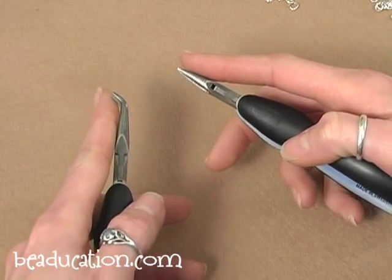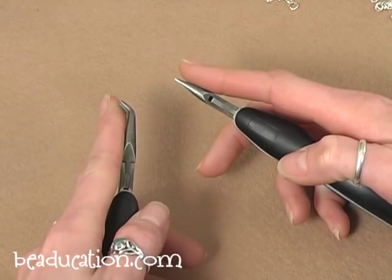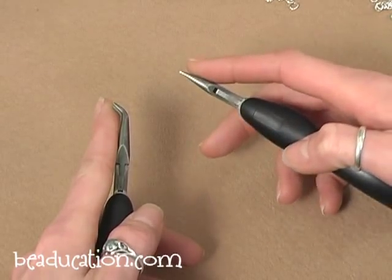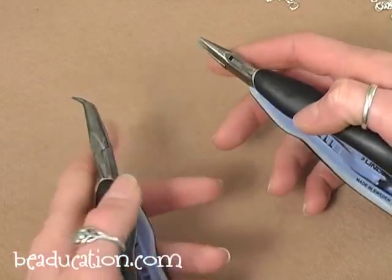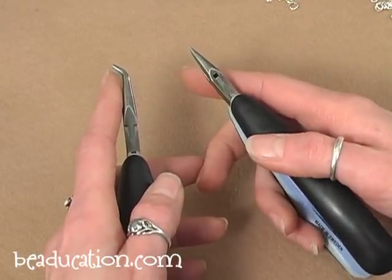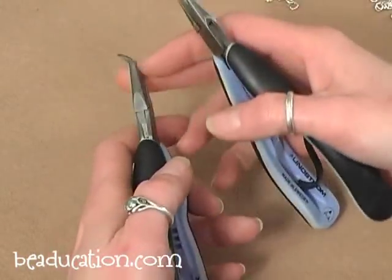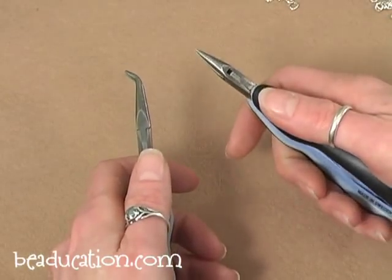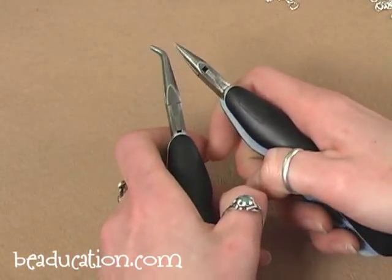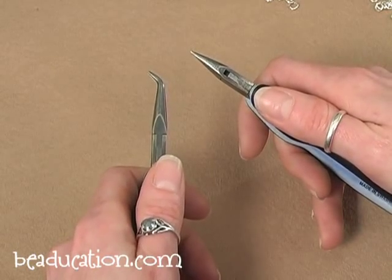I'm going to be using two pairs of pliers to open, close, and put together my jump rings and chain. I'm right-handed so I'll use chain nose pliers in my right hand and bent chain nose pliers in my left. Make sure the tips of your bent chain nose pliers are pointed towards the outside of the hand holding them — otherwise the tips just get in your way. Also keep your thumbs up on the tops of your tools, not down below, so your thumbs aren't bashing into each other and you have more control.